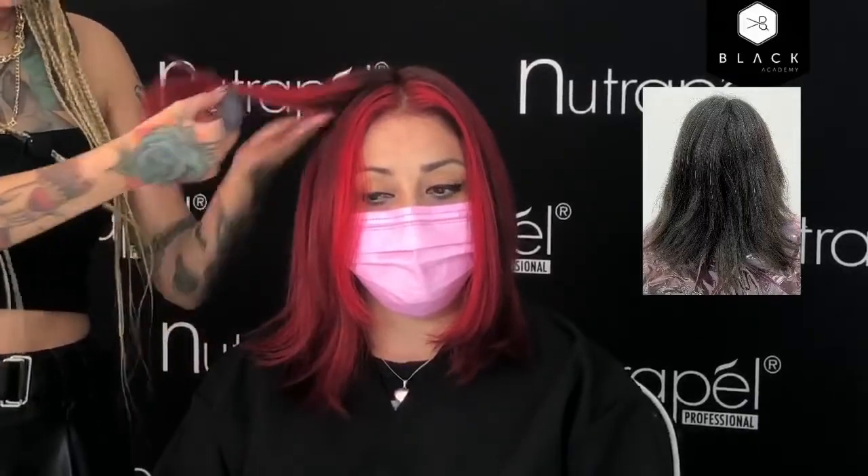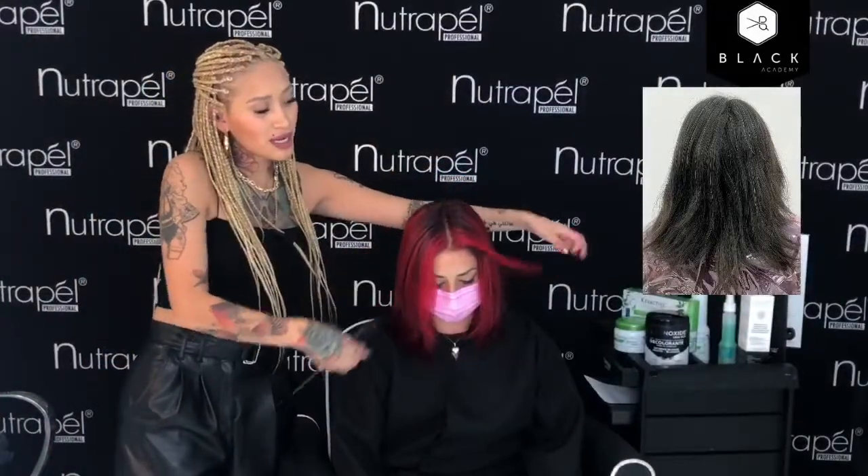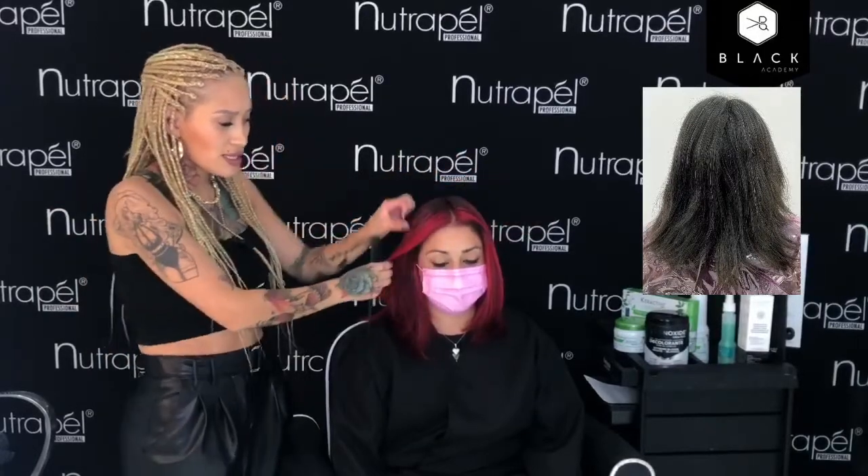En ella realizamos tejido, por eso hay algunas mechas que se ven oscuras —rojo oscuro— y algunas en balayage. También le realizamos el money piece, que es este triangulito de luz en la parte de enfrente, que da mucha luz al rostro y no tenemos que decolorarla toda. En lo demás, en el resto del cabello puedes hacer algo más sutil, pero en la parte de enfrente con un money piece da muchísima luz.